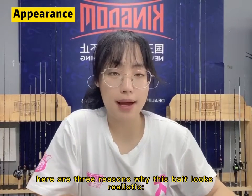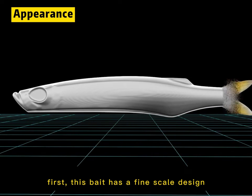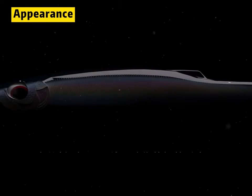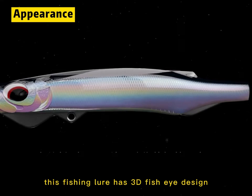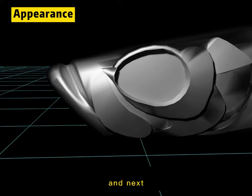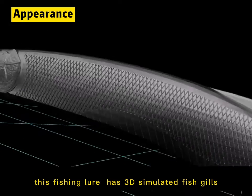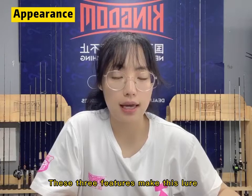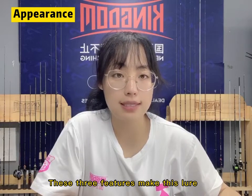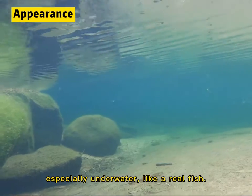There are three reasons why this bait looks realistic. First, this bait has a fine scale pattern. Second, this fishing lure has 3D fish eyes in its design. And next, this fishing lure has 3D simulated fish gills. These three features make this fishing lure look more realistic, especially underwater, and it looks like a real fish.